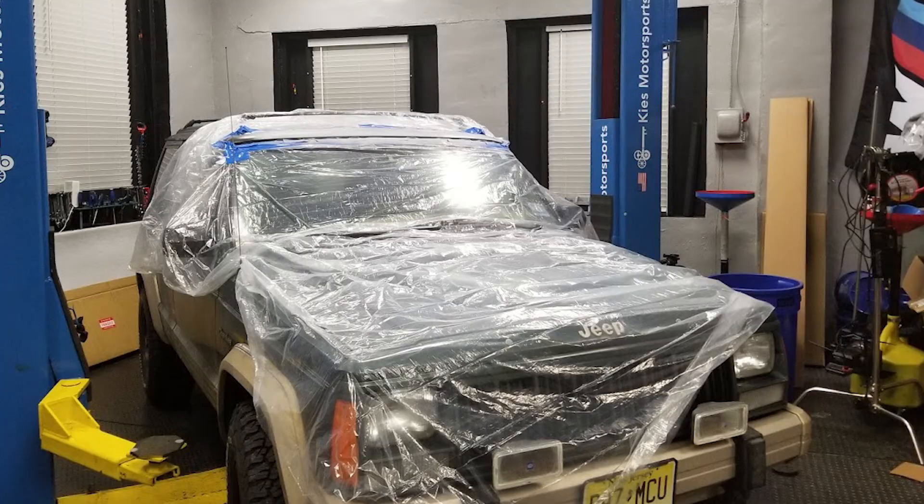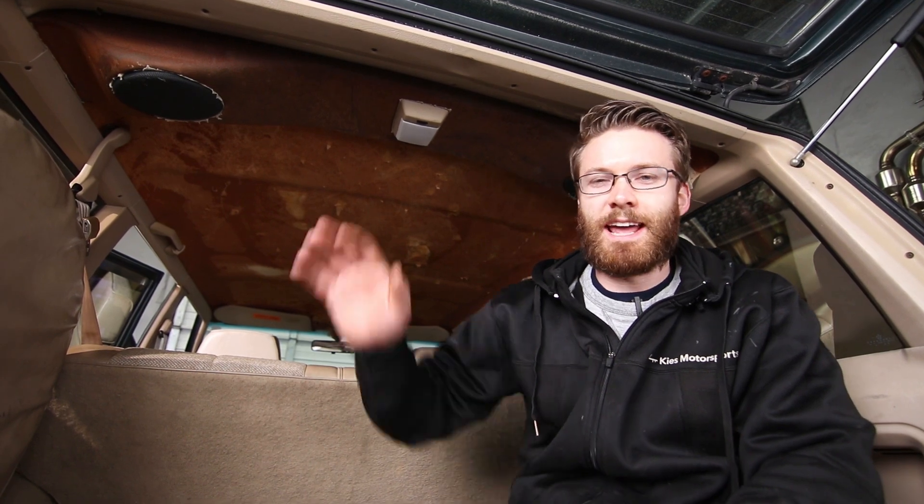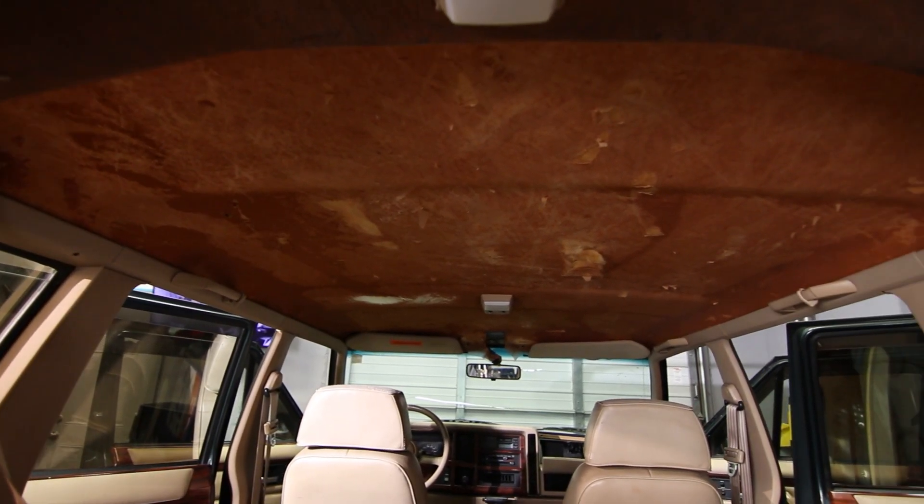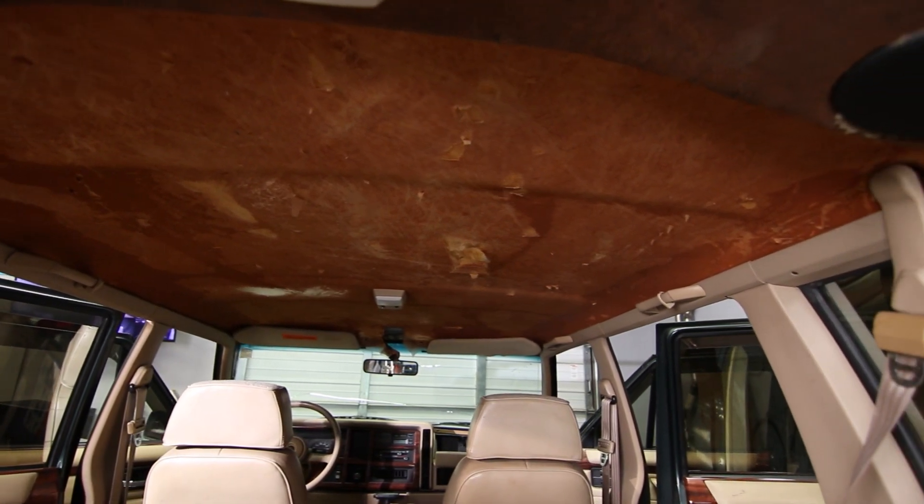I tried to fix this leak and did fix part of it, but I still haven't identified where the rest of the water is coming into the vehicle. The headliner has gotten wet several times and it's starting to get a little moldy, so I want to get it out and really identify where that water is coming from. In today's video we're going to be pulling the headliner down, hopefully finding where that leak is and getting that fixed.